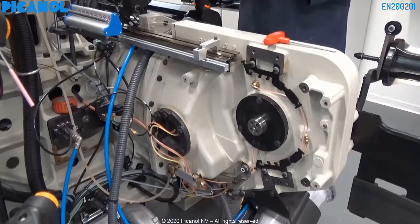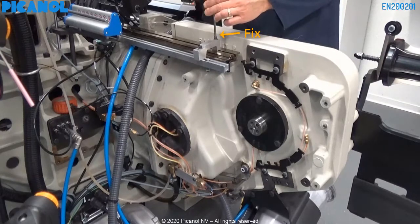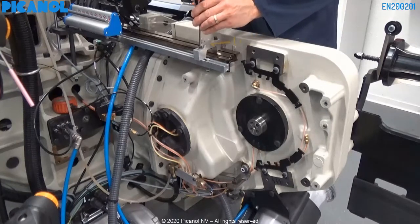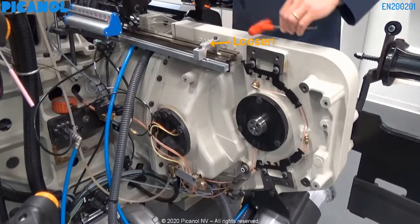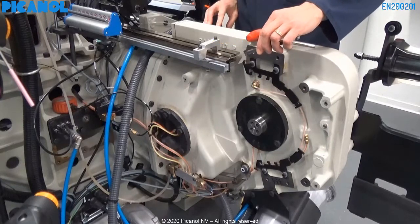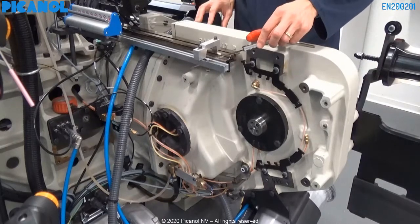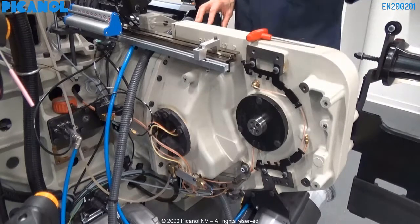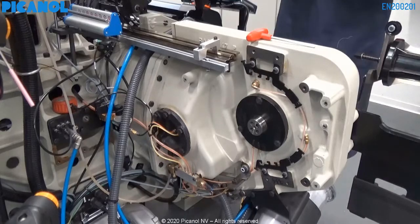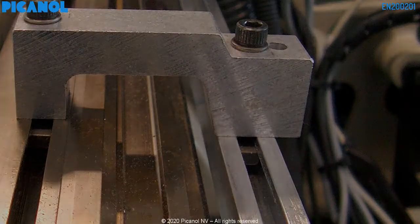If you have no clearance, it's okay. When there is clearance, you will have to do some setting. Here you can see that there is no clearance between the bridge and the support, so no adjustment is needed. Here you can clearly see that the setting is not correct.